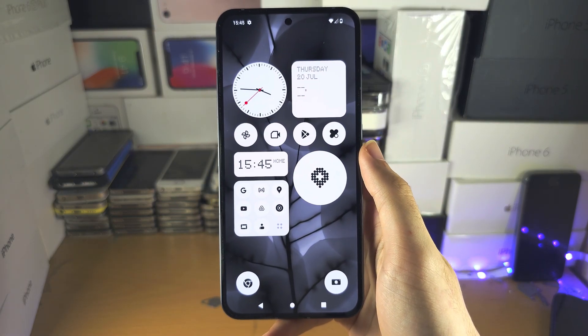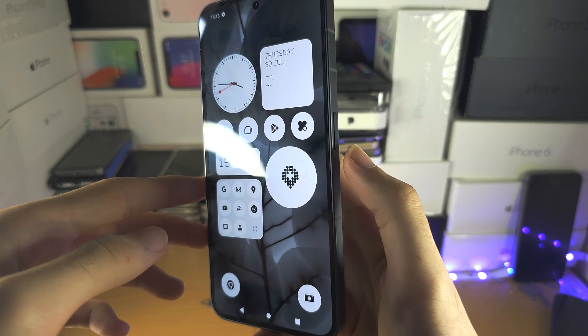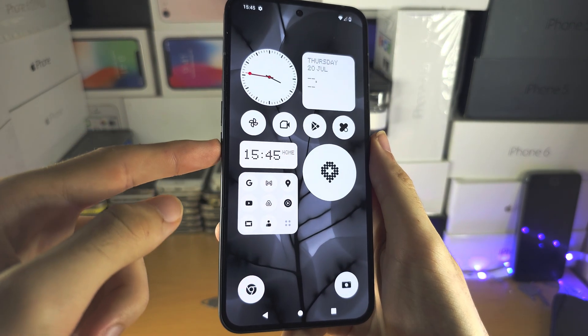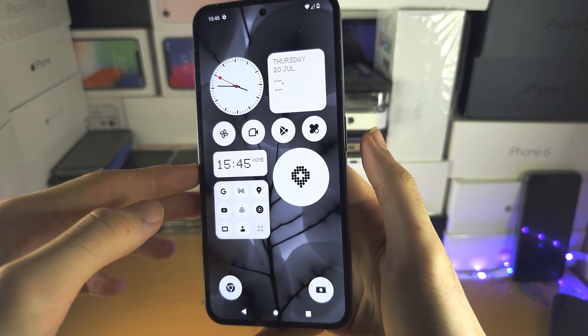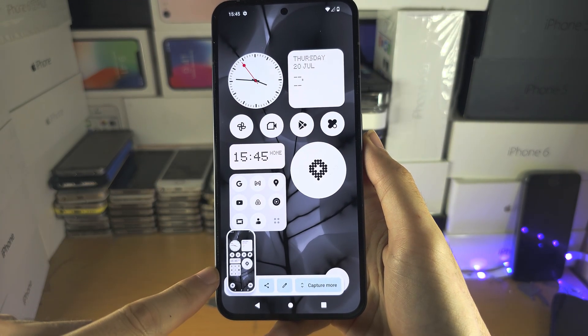Welcome everyone! To take a screenshot, you're going to do the following key combination: click and release both the power button and the volume down button at the exact same time. Let's do this now. Click, release, and if done successfully, the screenshot was taken.